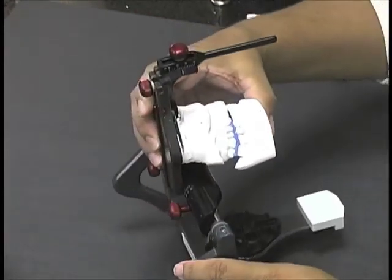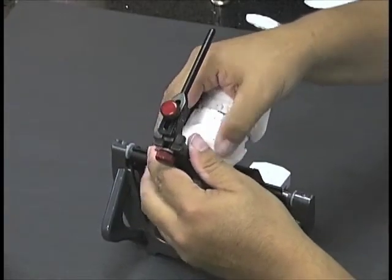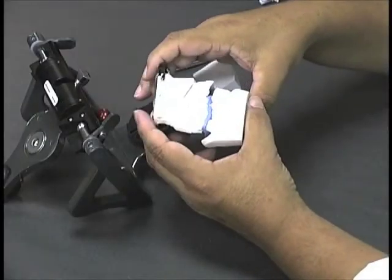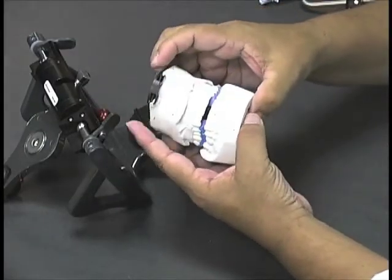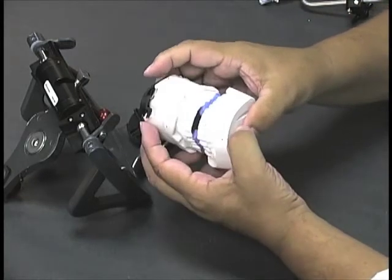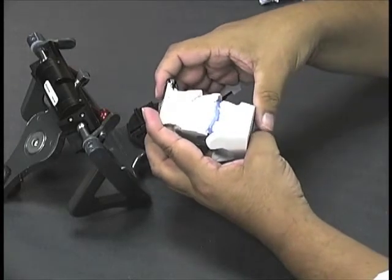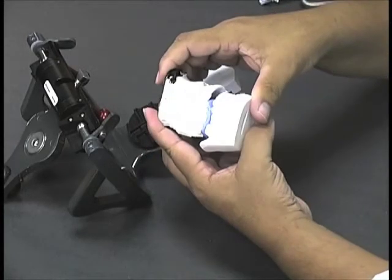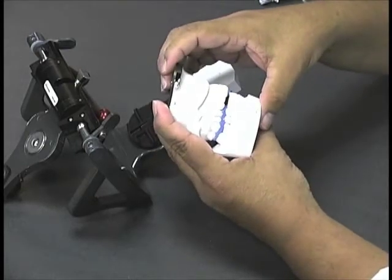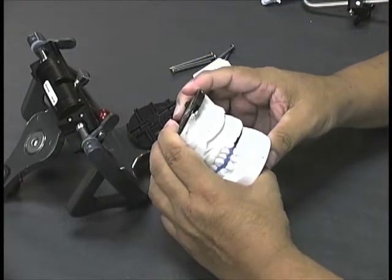The next thing we need to do is, with the wax record between the two casts, go ahead and separate the casts off the articulator. At this point, it's a good idea to evaluate your wax record to make sure that you have accuracy — tooth waxed to tooth, or in this case stone waxed to stone. There are no gaps, no voids, no rocks; it's not hanging up, and you don't have soft tissue impingement on the stone. As long as it is fitting together accurately, we're ready to proceed.